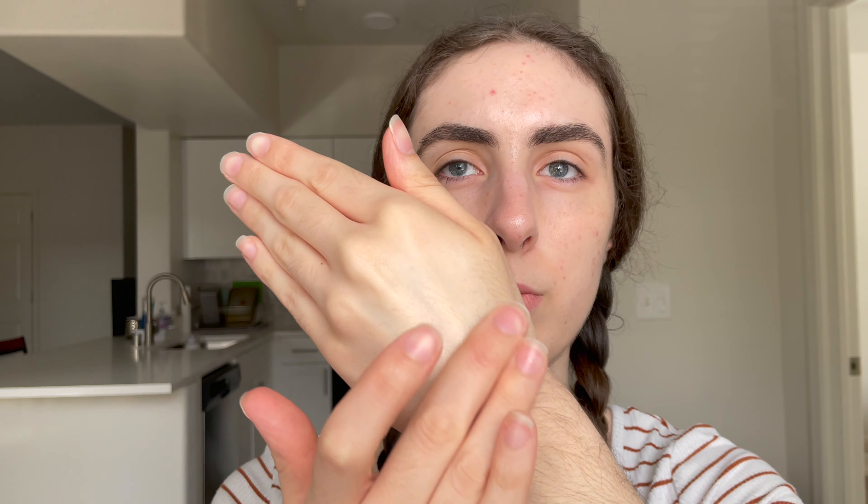It's a very white, sunscreeny texture. It does feel a little thick like a blurring primer. On the back of the hand it goes on white but completely sheers out to clear. It's giving a little bit of a glow, which is interesting because blurring primers tend to be more matte. It smells like sunscreen, which is why I don't love chemical sunscreens, but we're trying it for the video.